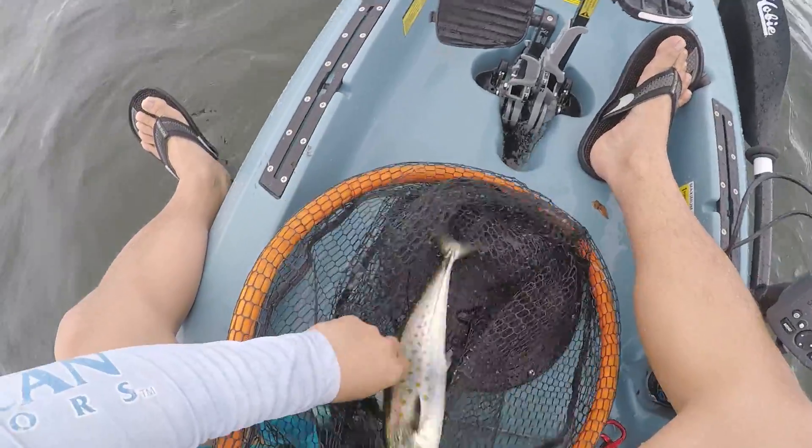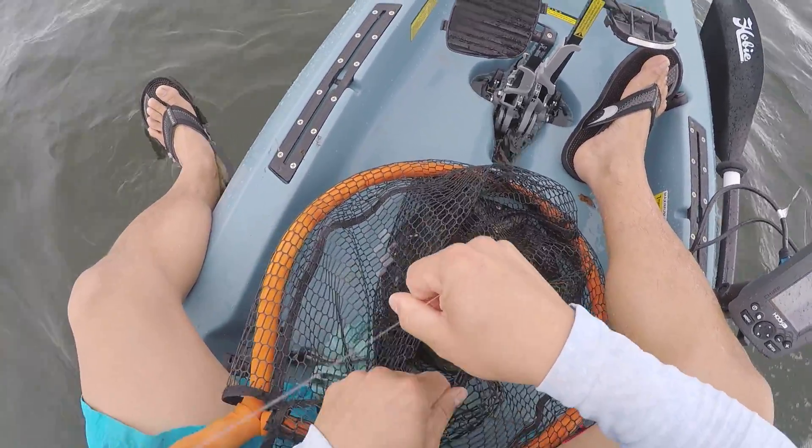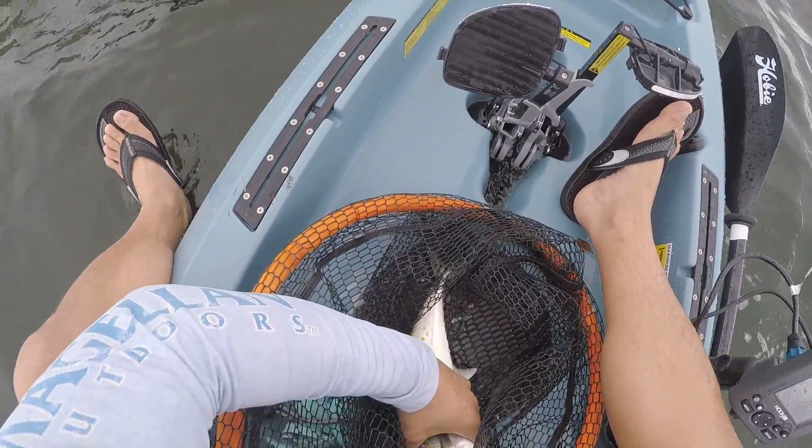Yeah, got Spanish guys. We're just trolling a Rapala X-Rap. Jack was trolling a Rapala X-Rap. Check that out, folks. Got a nice little Spanish right there. First fish today and we're not even in the spot yet.